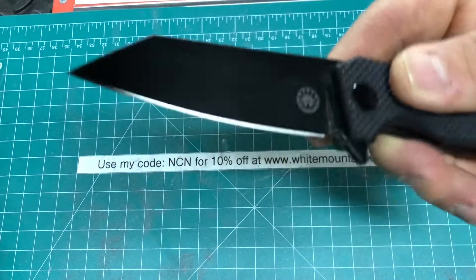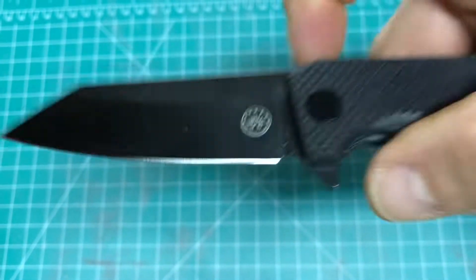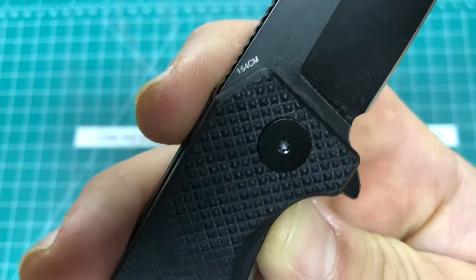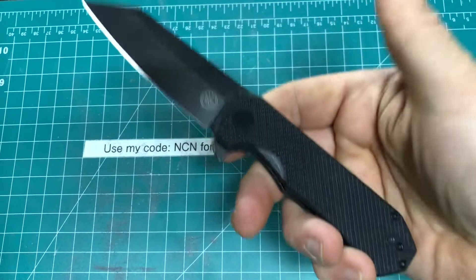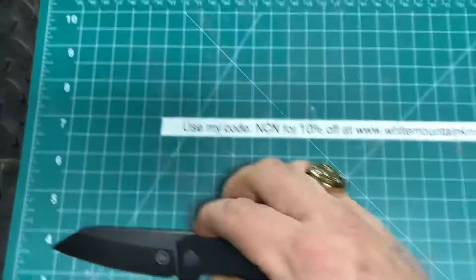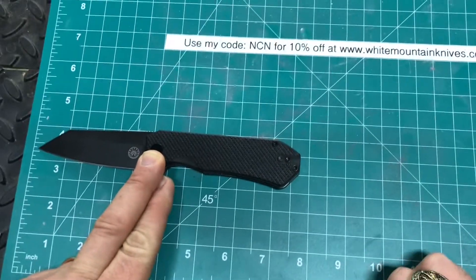It's got a nice DLC coating on it. There is their symbol. Saw these on Amazon, and it's pretty incredible. Overall, we are looking at 7½ inches.